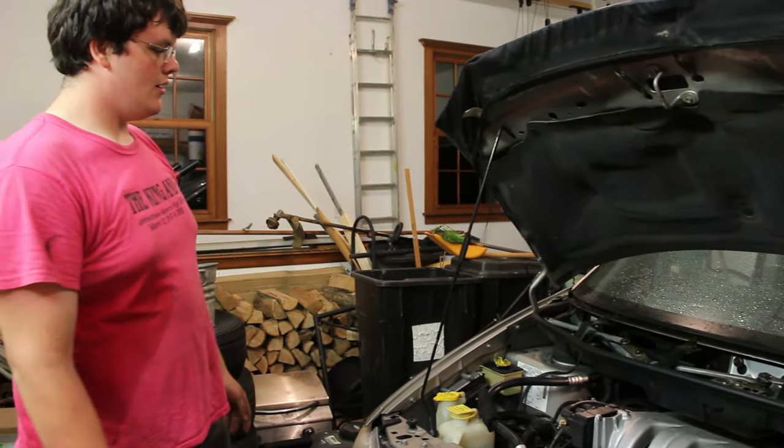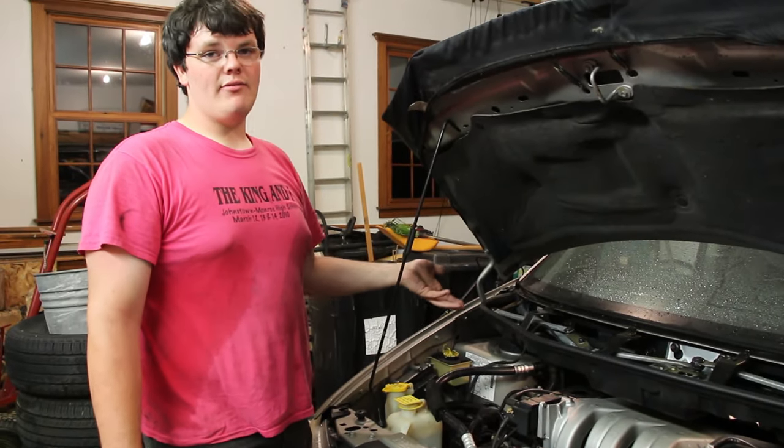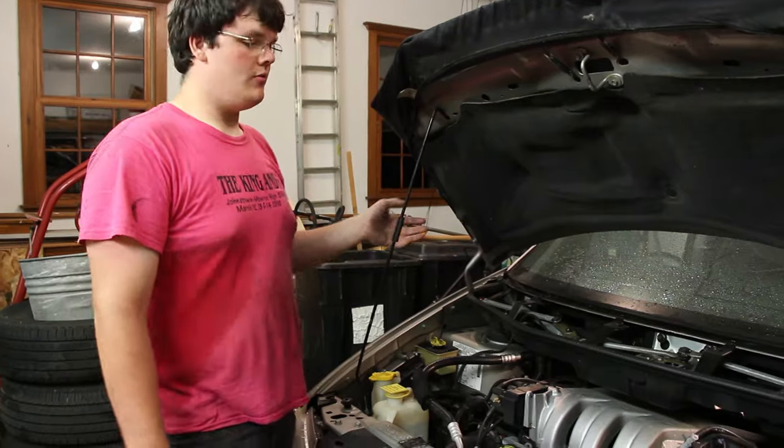This is a sister's van. What is happening is she would literally probably have half a gallon of water dumped out on her floor when it was raining.